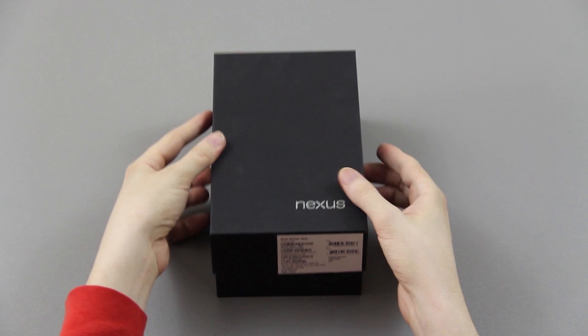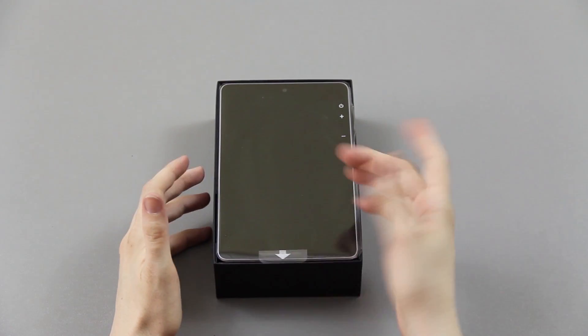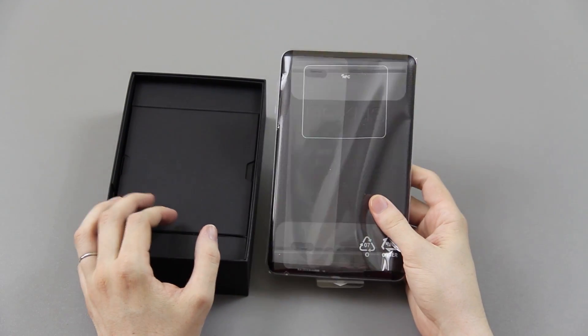So let's go ahead and open it up here. This has not been opened yet — this is all brand new. Here it is. Man, that is just sick. I never thought I'd end up getting one of these.